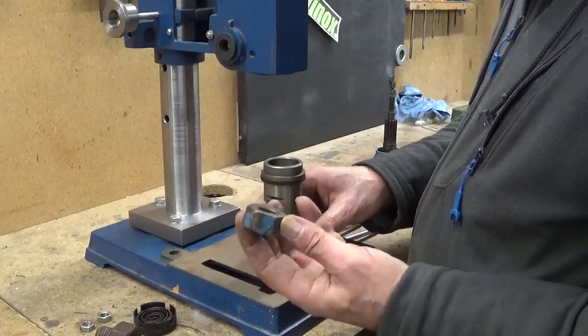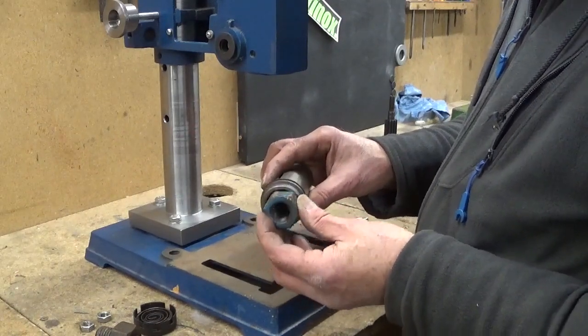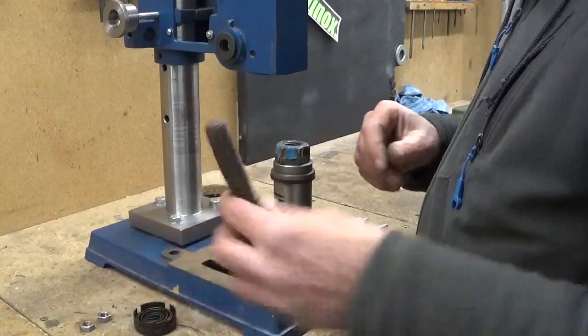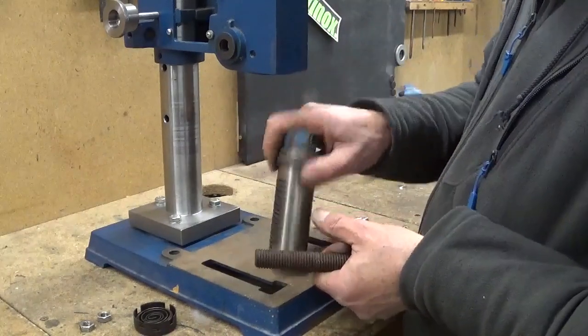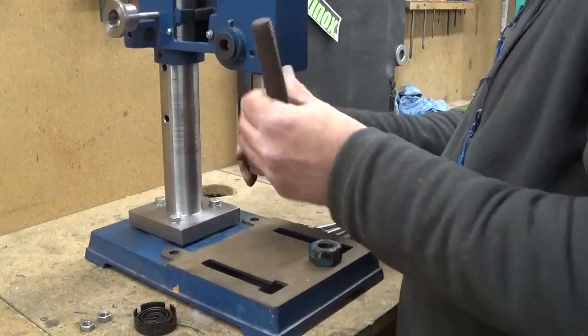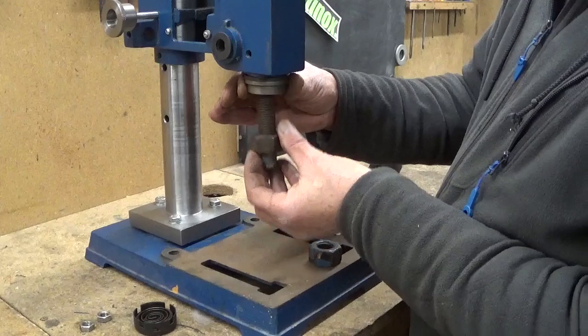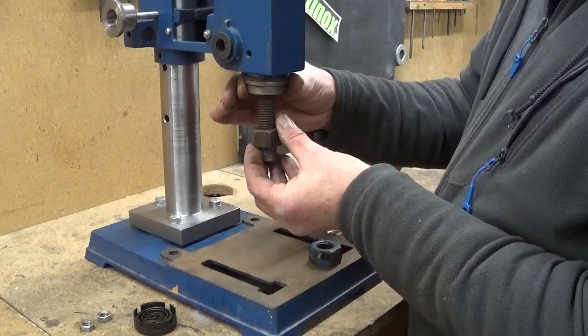With this nut I can make some kind of bushing and press here. And then cut a piece of this threaded rod. So if it's in here, I can move it in and out. That's maybe an idea.